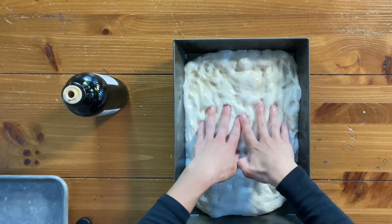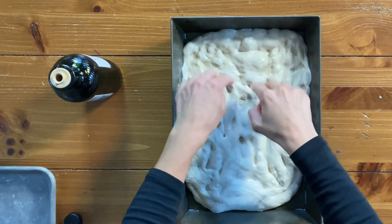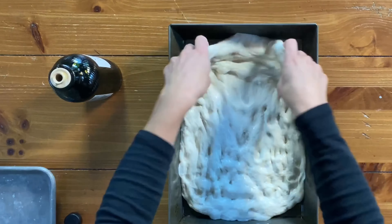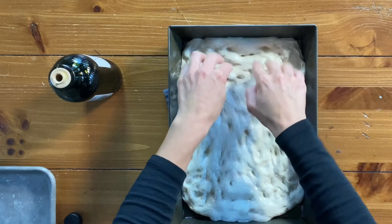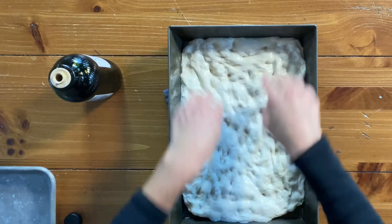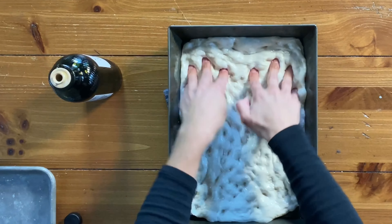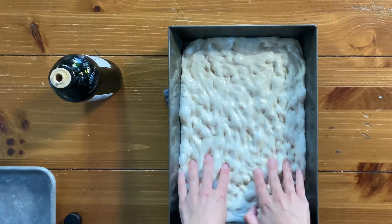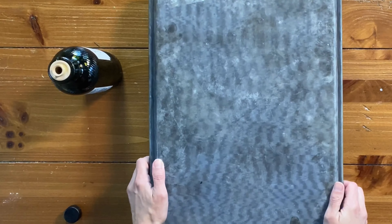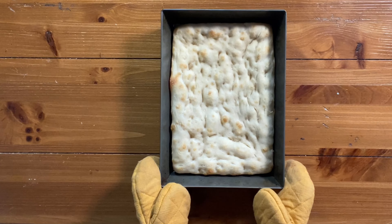After the first 30 minutes, dimple the dough again. It's a lot more elastic at this stage because it has had a chance to relax, so you can actually pick it up and stretch it out to fit the corners and sides of the pan. Keep your fingers spaced close together and take time to even out the surface — the goal is to have a finished baked pizza crust that's even.